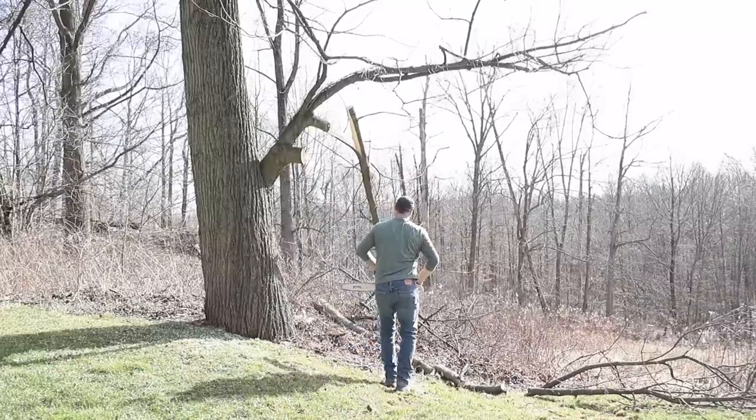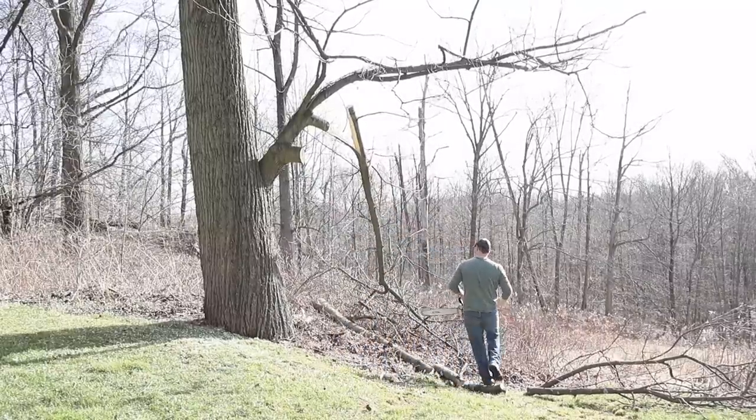Before putting up the second house, we decided to remove the branch from the tree that will be beside it.